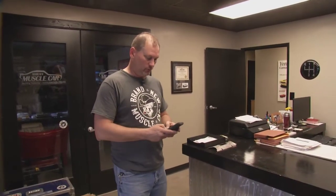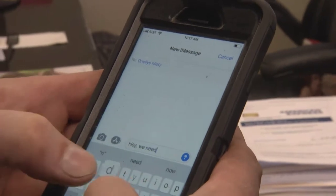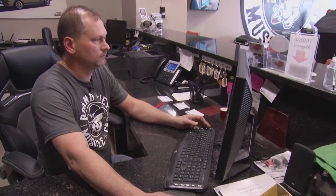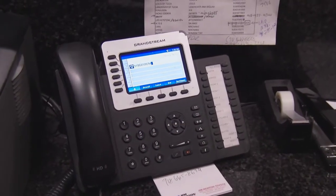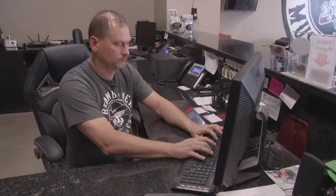We kind of split the duty on parts. He does the bulk of the parts, and I order the specialty parts. Like, if I need a set of headers, I'm the one that does the research, finds out what works best, and orders it. Or if we need a part right here right now and can't wait on it, I'll take off and go to a local speed shop or parts store and get what we need.